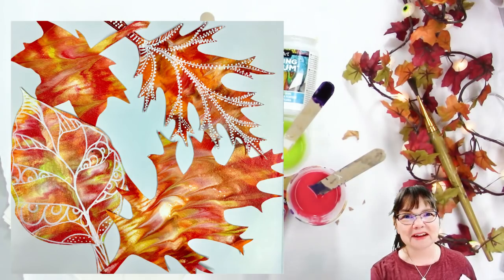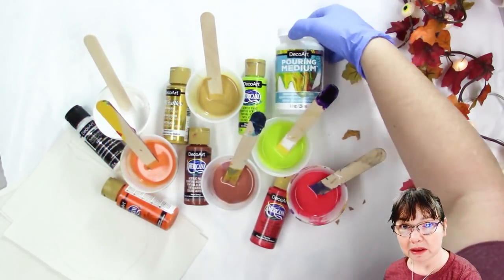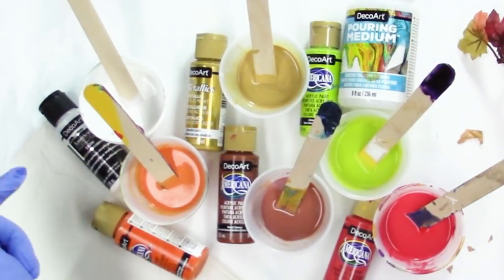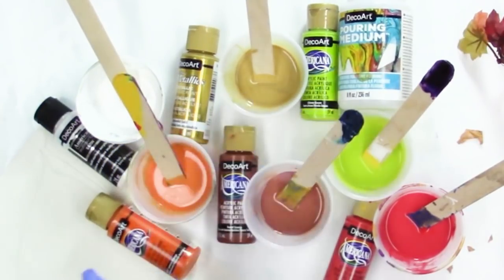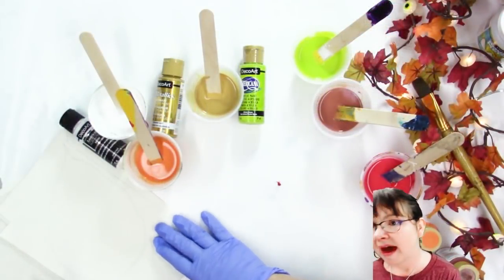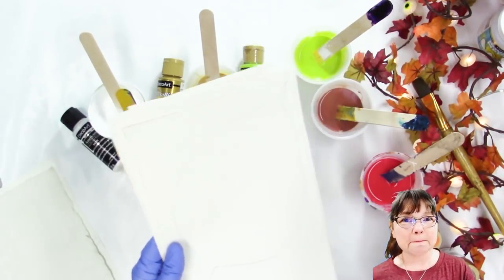All of my paints are from DecoArt and the pouring medium is too. I'm using DecoArt Americana Satin Cotton Ball White, the DecoArt Metallic Splendid Gold, the Americana Citron Green, Jack-o-Lantern, Burnt Sienna, and True Red.